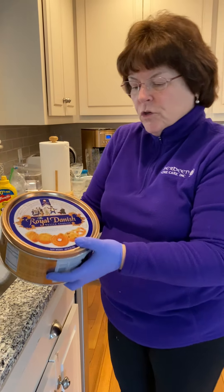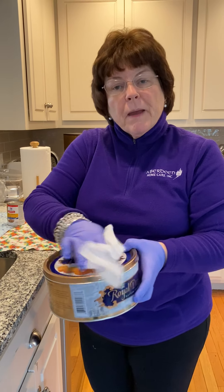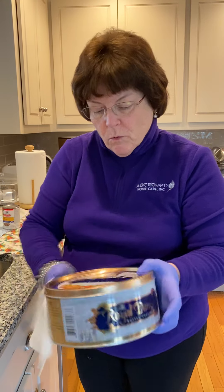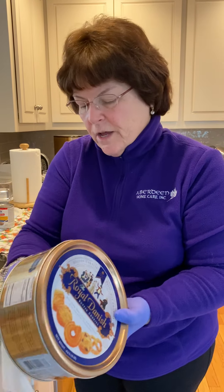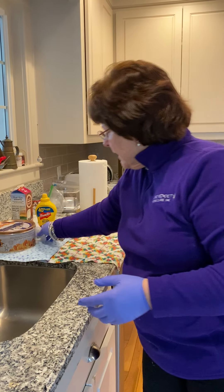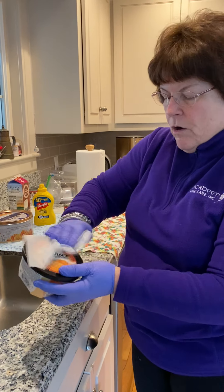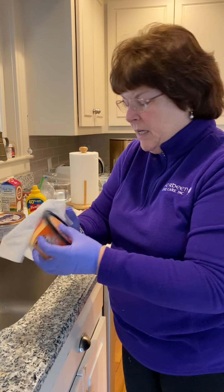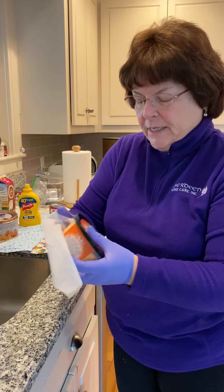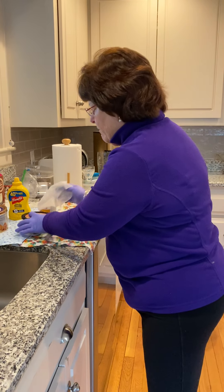Smooth surfaces like metal are thought to hang on to the virus more quickly than a paper product, so you might want to give things that are metal even a little extra going over. Then I've got some pub cheese. I'm going to give this a good going over on plastic. I tried to pick metal, paper, and plastic containers to do a demonstration for you. So this is all nice and washed off.